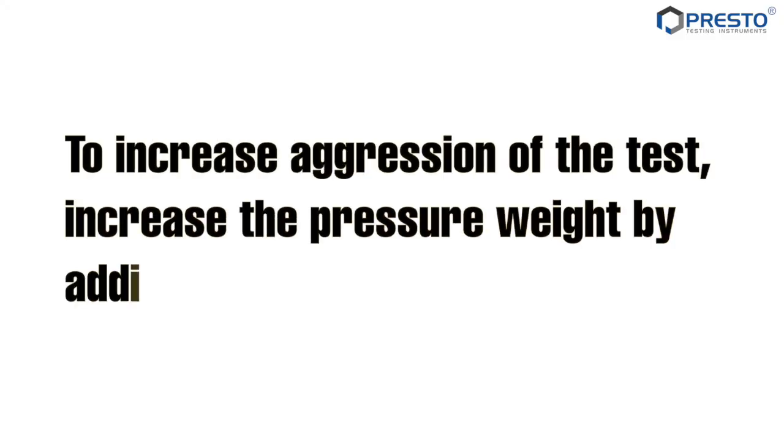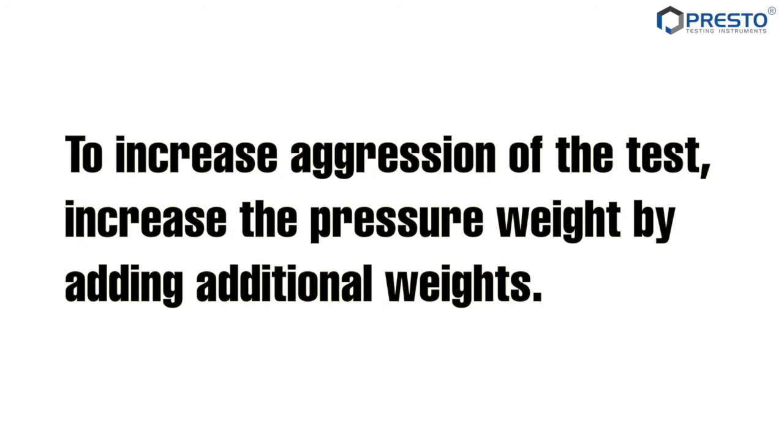To increase the aggression of the test, increase the pressure weight by adding additional weights.